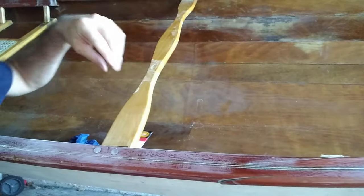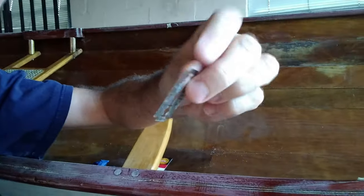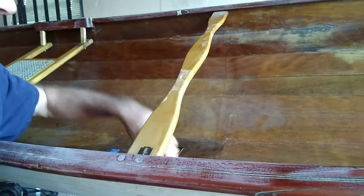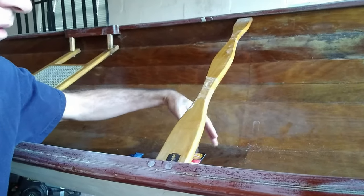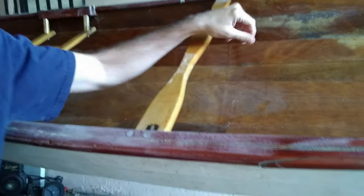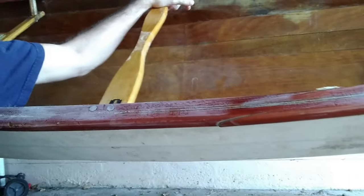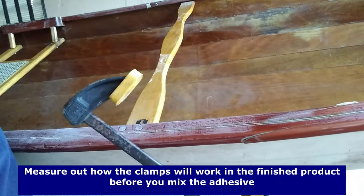We're going to need to get the epoxy as deep inside this groove as we can. I've got two things: a safety razor blade that I'm going to try to use to squeegee it up in there, and if that doesn't work, I've brought out some floss. I won't know which one will work until after I start the process, so that's why I brought both. I have my gloves, and I'm going to tape it up to prevent getting epoxy all over the rest of the canoe. I also have three clamps.